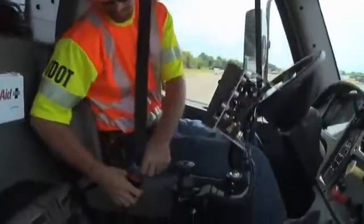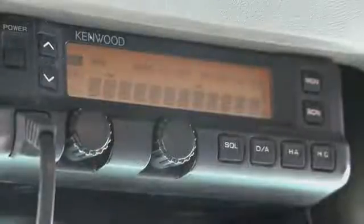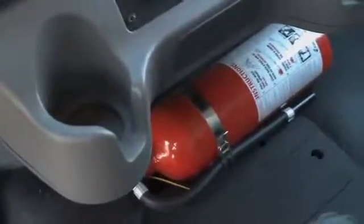Finally, check your seat belt, horn, two-way radio, and first aid kit, and make sure the fire extinguisher isn't expired.